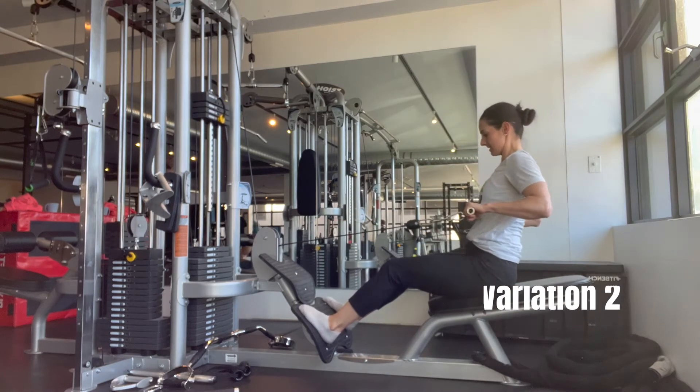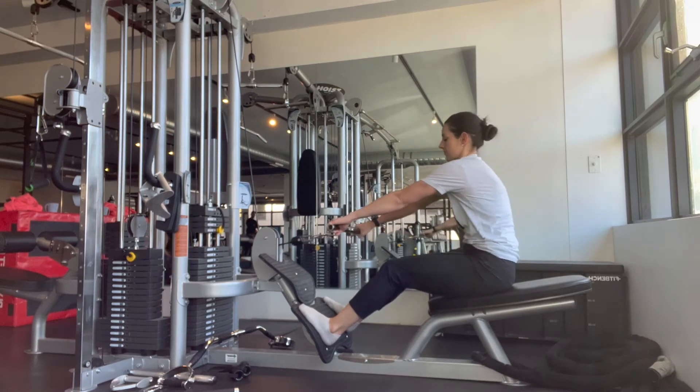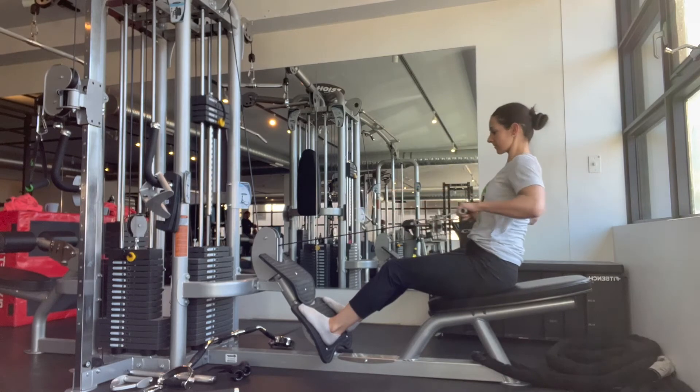For variation number two, I'm using a straight bar with a pronated grip, so my palms are facing down. Again, this is just another simple attachment that I can use to try to target the scaps and the upper mid back.